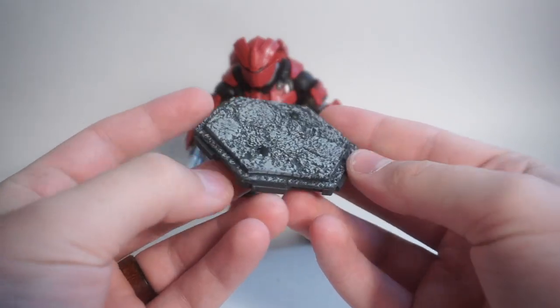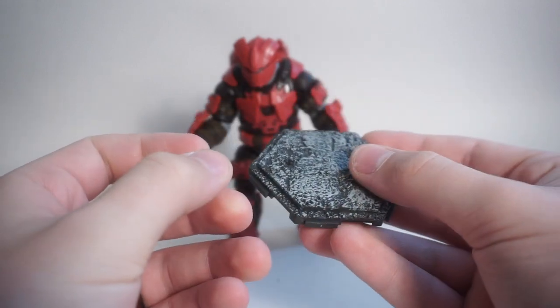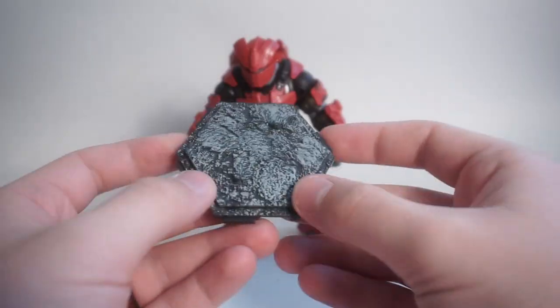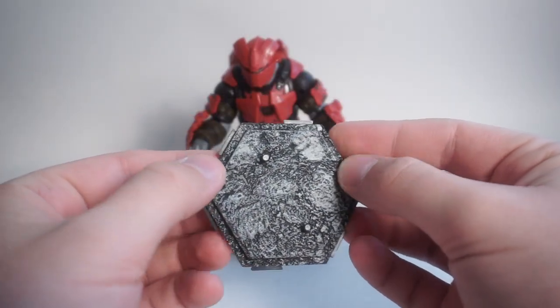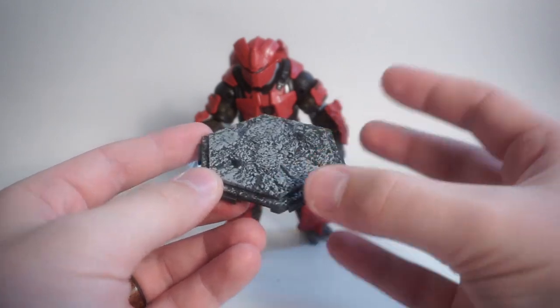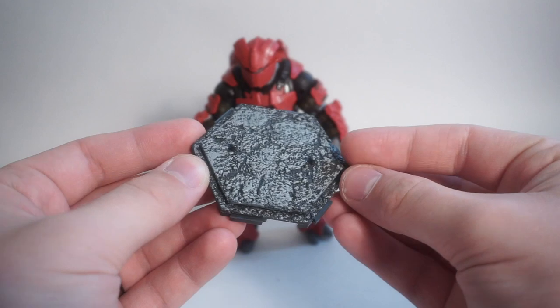First off, it comes with one of these really nice base plates with two pegs for the character to stand on. This figure stands pretty well on its own, but if you just want to be very sure it's not going to fall over, use one of these. They're interlockable with other character stands that come with the 3¾-inch Halo figures, which is really nice.